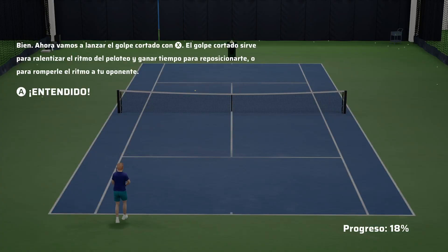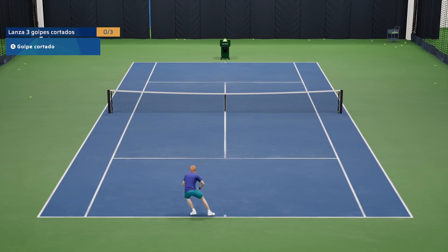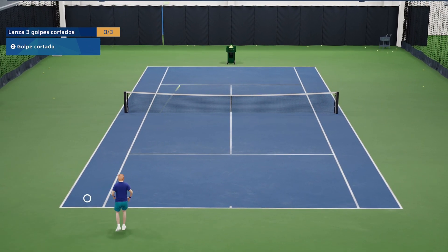Nice. Next, let's play the slice shot by pressing the X button. The slice shot is helpful for slowing down the pace of a rally, to buy yourself more time to position, or even to disrupt your opponent's flow.